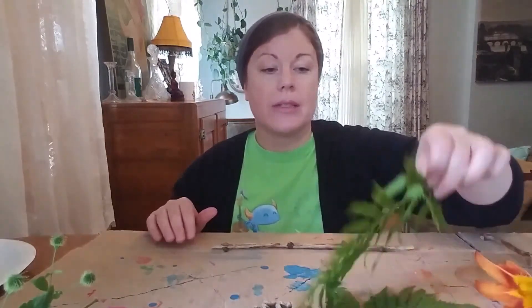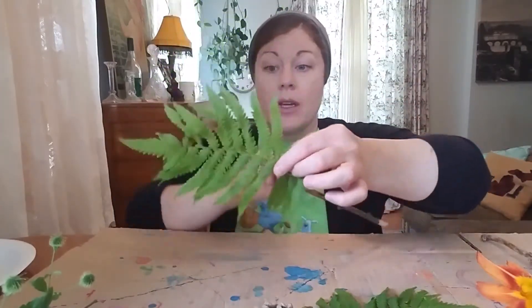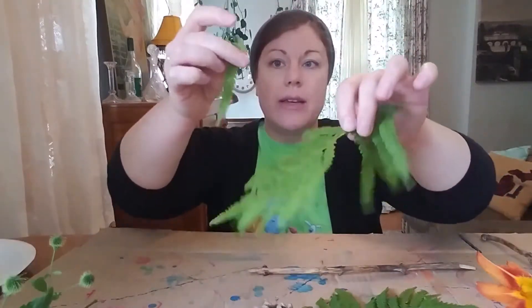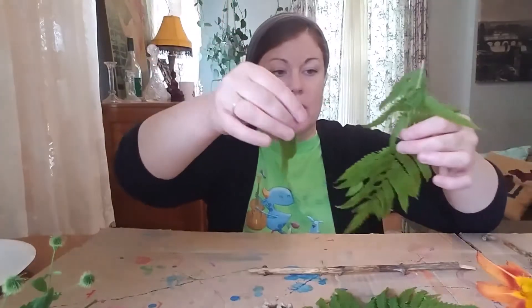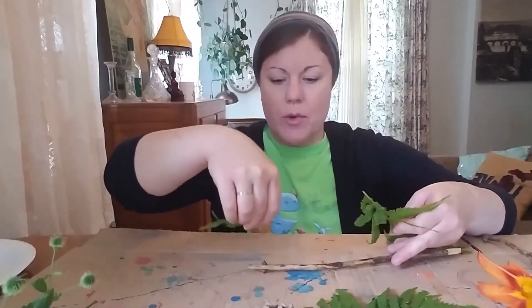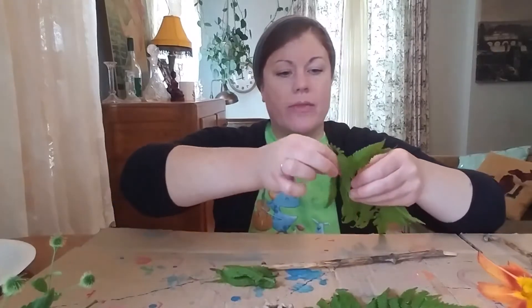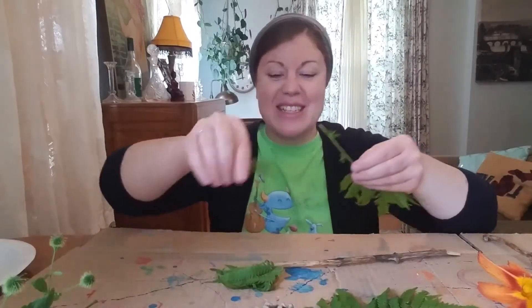I already have a flower and a big leaf and my evergreen, so I think I'm going to make ferns. We could do this a few ways — we could just take the whole branch of fern and attach it like that. Or you could take each individual leaf off and then make a cool brush like that. I think I'm going to do that. That looks kind of neat. So I'm going to take each little fern leaf and pluck, pluck, pluck, pluck.